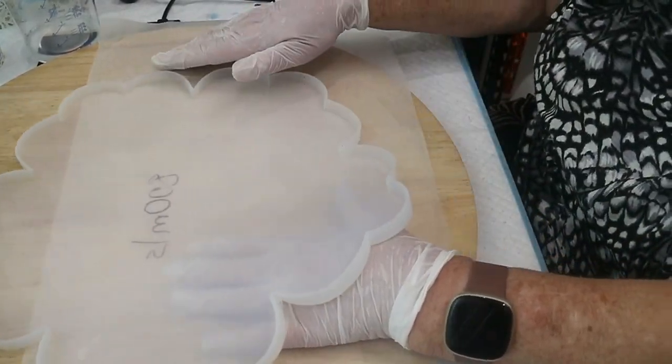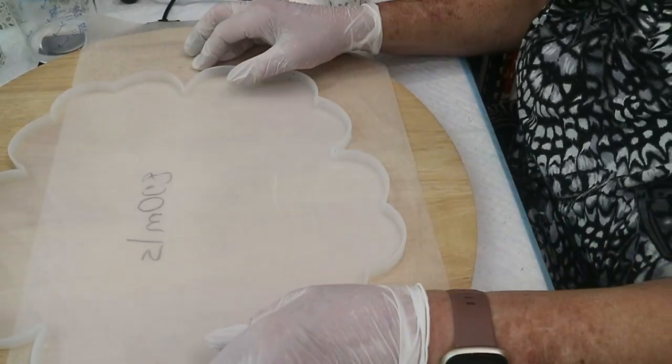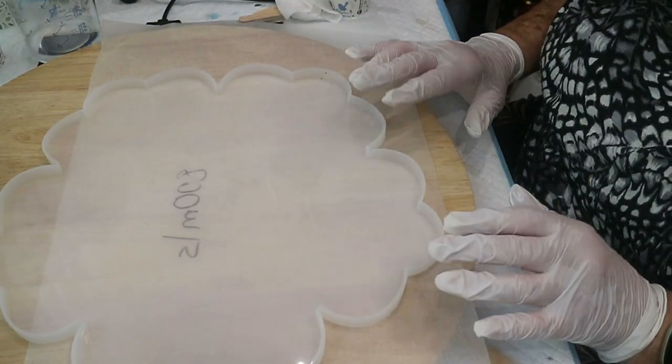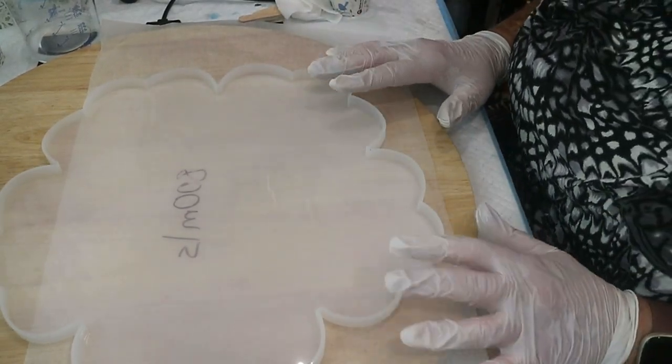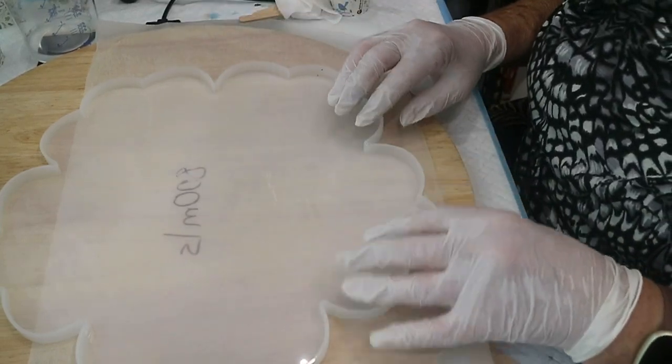So the mold I'm going to be using is this one. Now it actually holds 800 mils but I'm only going to pour 500 mils because I don't want this too thick. I want to be able to manipulate it if possible.